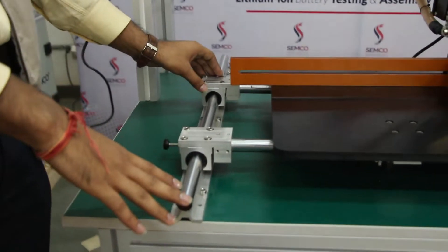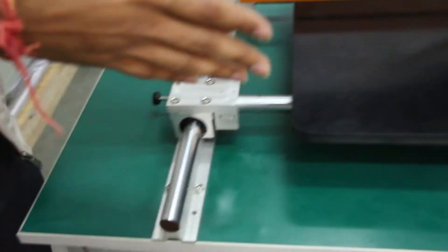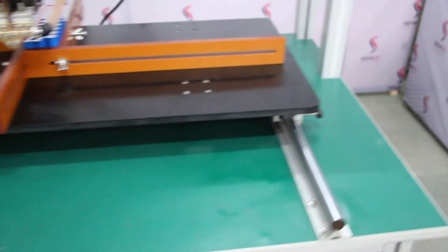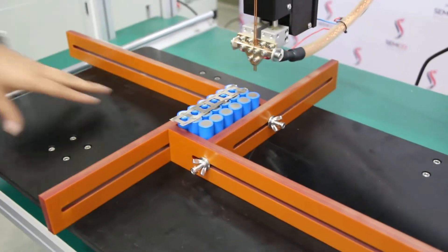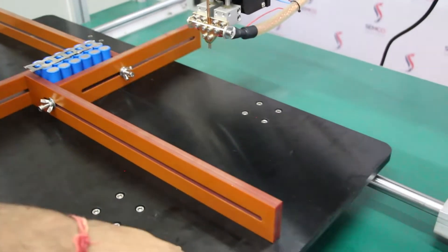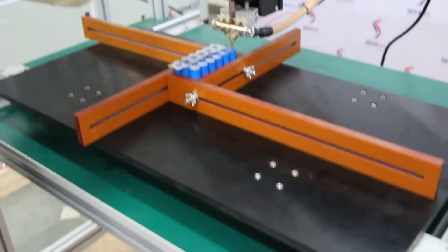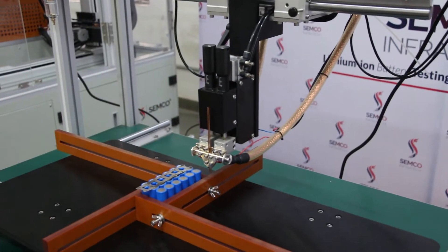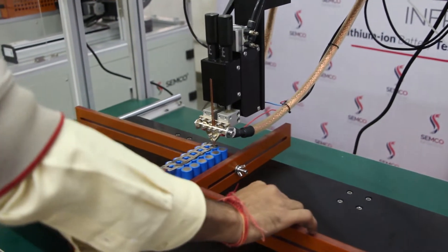This table is advanced — we have connected everything for a user-friendly interface for movement. It is easy to move. You can place your jigs here and move them up and down, and also left and right according to your requirement. Apart from that, the welding head is also movable, so it is very easy to use.